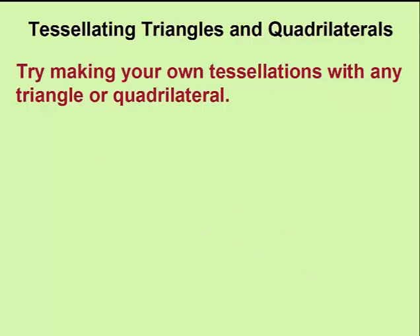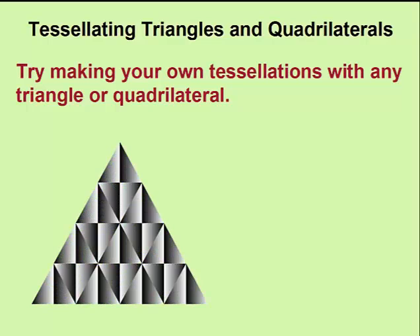Try making your own tessellations using any triangle or any quadrilateral. See what you can come up with.